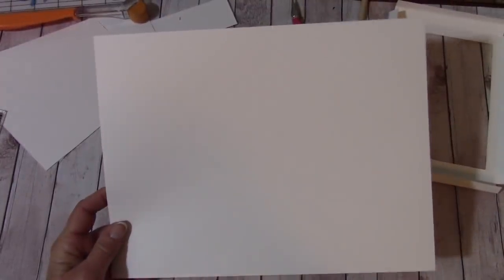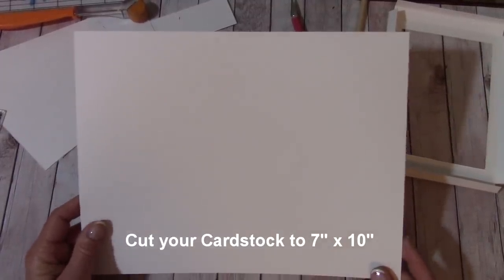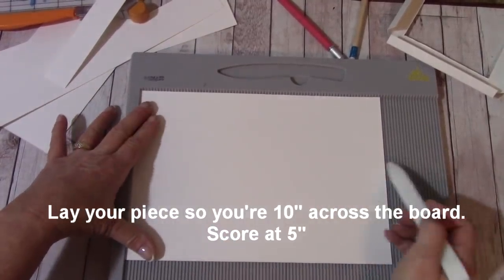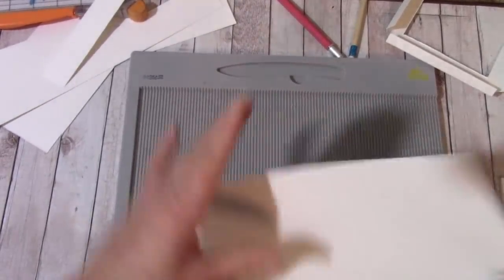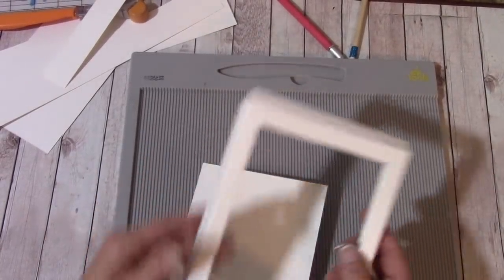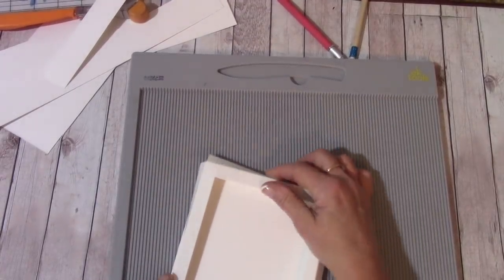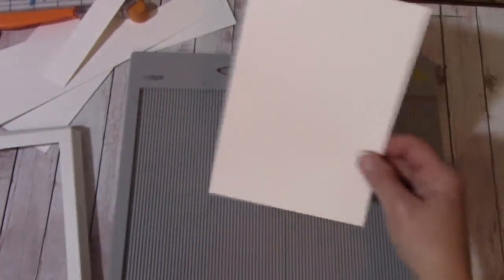Let's grab our next piece of cardstock. We're going to cut this to 7 inches by 10 inches. At 5 inches, let's score and then we're just going to fold that in half — that is our card base. And if you notice, once all the sides of the shadow box are pulled up and in, that's going to fit right on top nicely onto your card base.